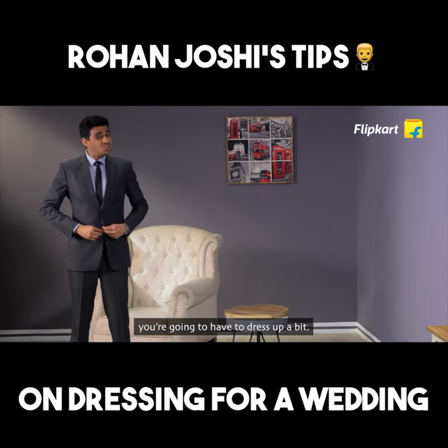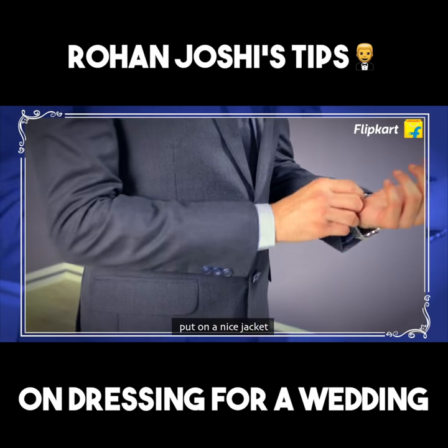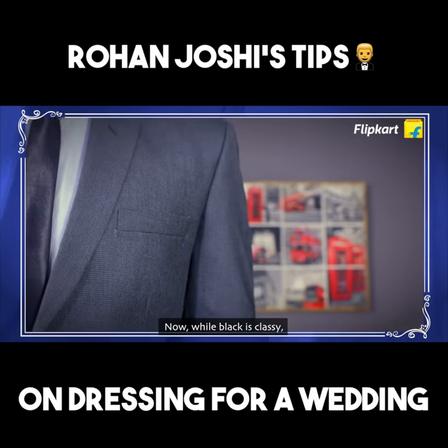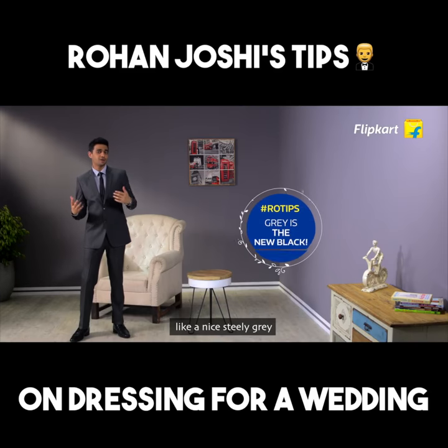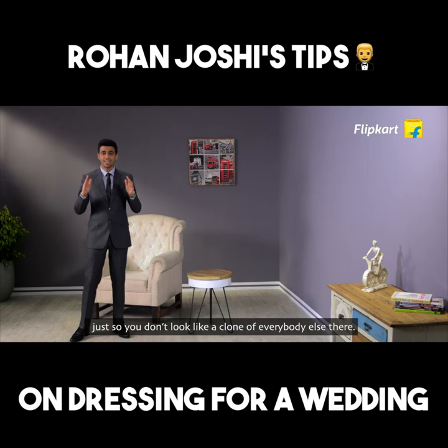Look, if you want free dinner, you're going to have to dress up a bit, and the easiest thing to do is put on a nice jacket and a metal watch. Now while black is classy, you might want to pick a different colour like a nice tealy grey, just so you don't look like a clone of everybody else there.